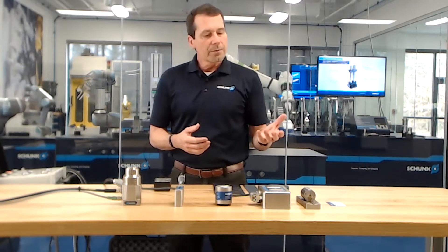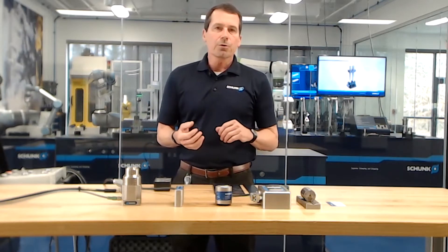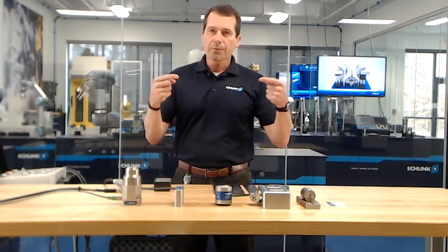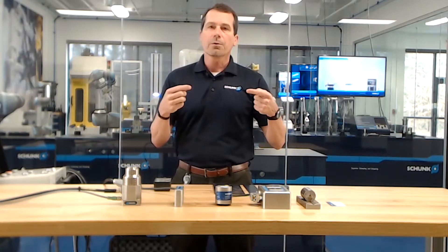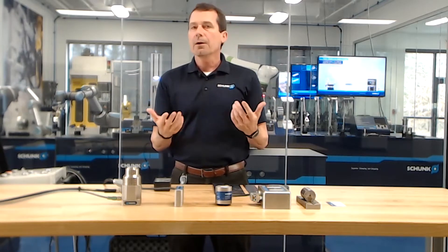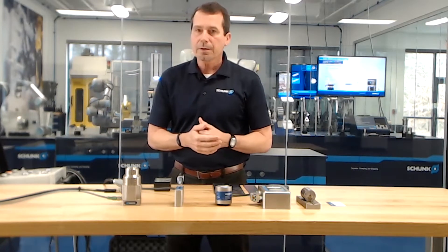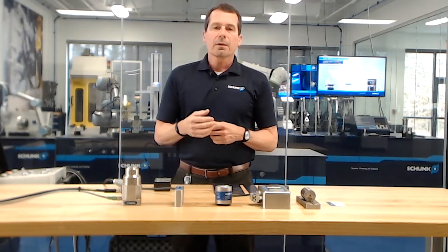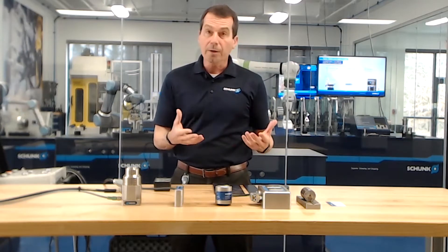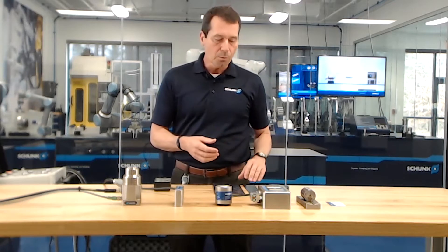Some of the advantages of gripping with magnets are that you can grip without damage to the part. Because we're not actually applying force like a parallel gripper — we're actually just adhering the part to the surface of the magnet — there's less damage to the part. One thing we have to be careful of is that the performance of the magnetic grip depends on the workpiece itself.